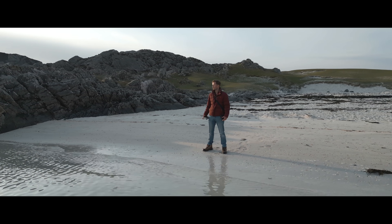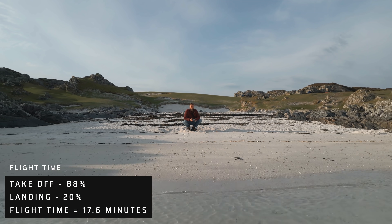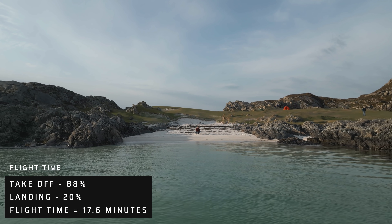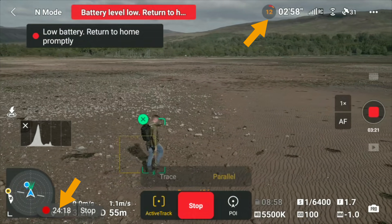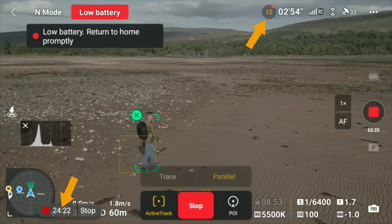The 34-minute theoretical flight time did prove to be a touch optimistic. In one test, I started flying with the battery at 88% and landed with it at 20%, giving me 17 minutes and 40 seconds of flying. So depending on what you're doing with your Mini 3 Pro, I'd expect 20 to 25 minutes of real-world flight time.